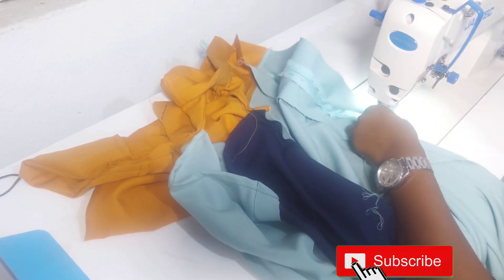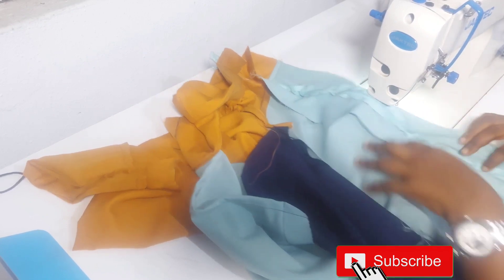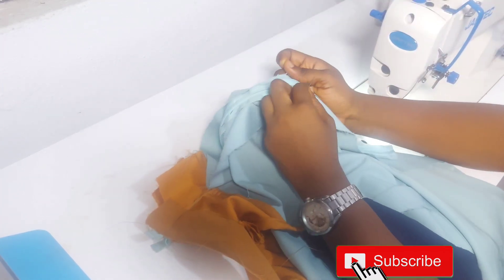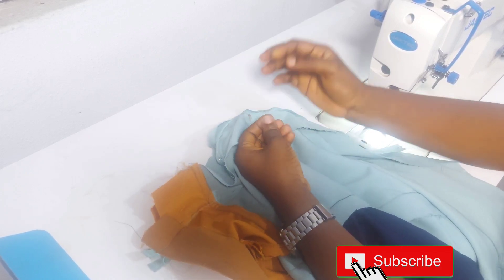We will take our pins and come back to dress fitting. We are just taking our pins and coming back to dress fitting. So that's all.